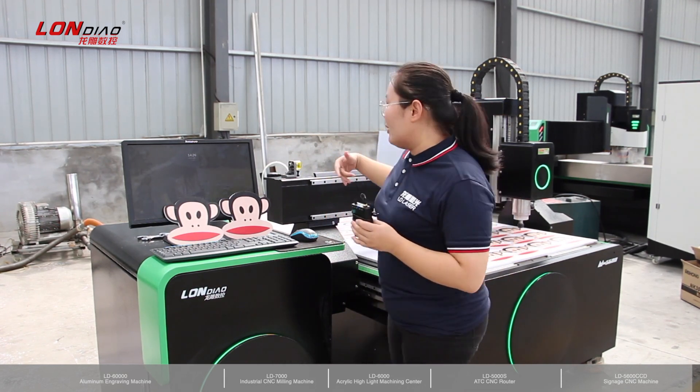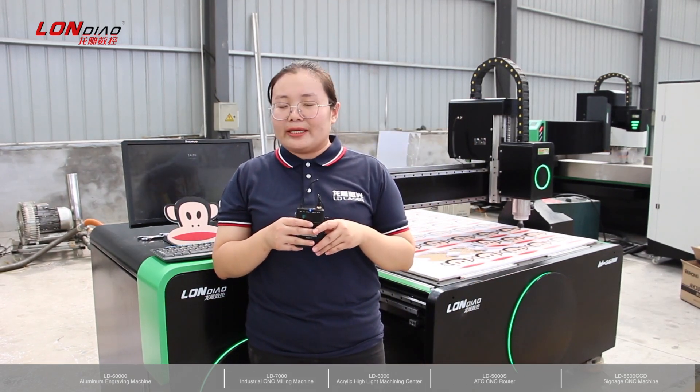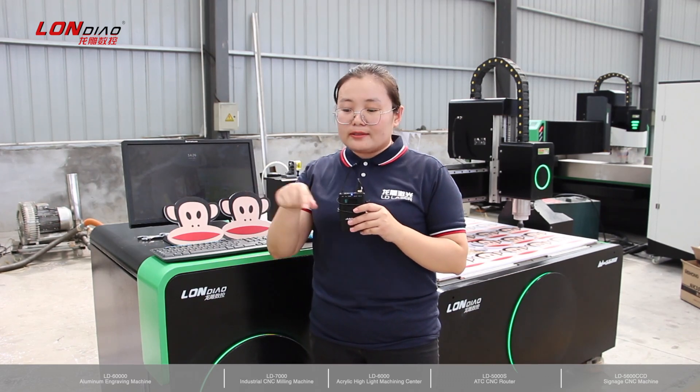This one is gantry moving and it's a very traditional design. For this model, we have a special discount. If you need it, please contact us as shown on this screen.